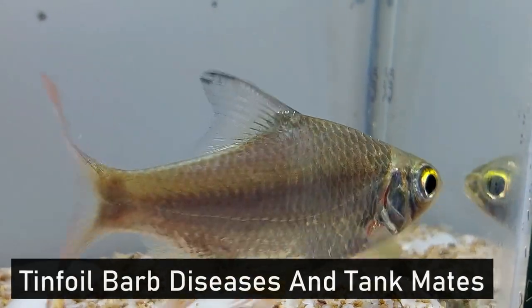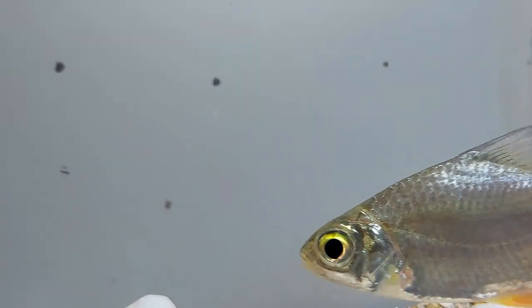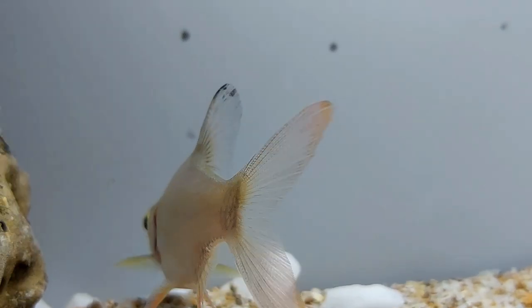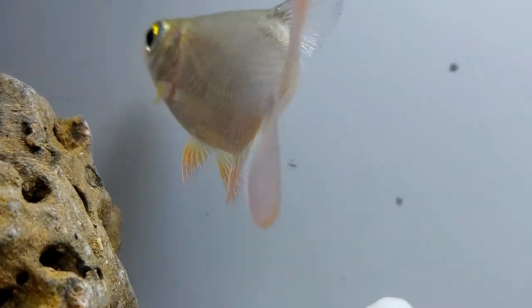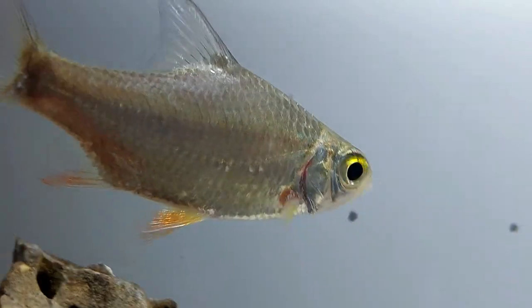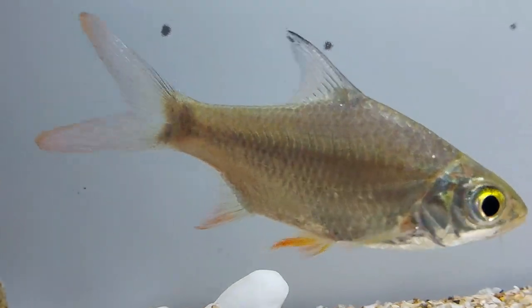Tinfoil barbs are susceptible to several diseases including epizootic ulcerative syndrome, viral diseases, ich, parasitic infestations from protozoa and worms, and bacterial infections and diseases. Tinfoil barbs respond very well to antibiotics and treatments added to the tank, and being a hardier fish have a better survival rate than other, more sensitive fish.